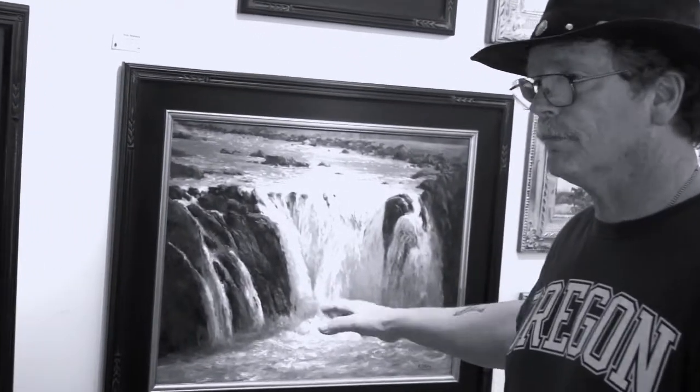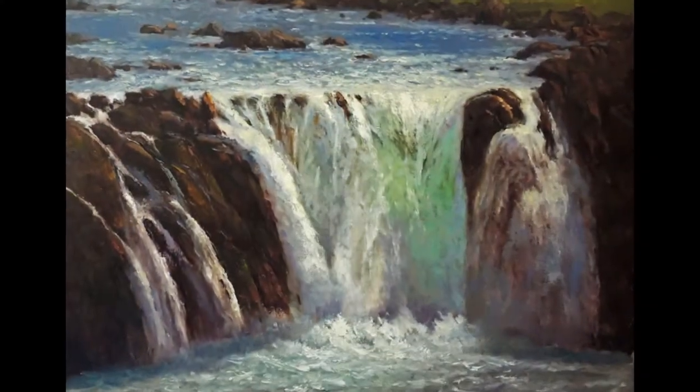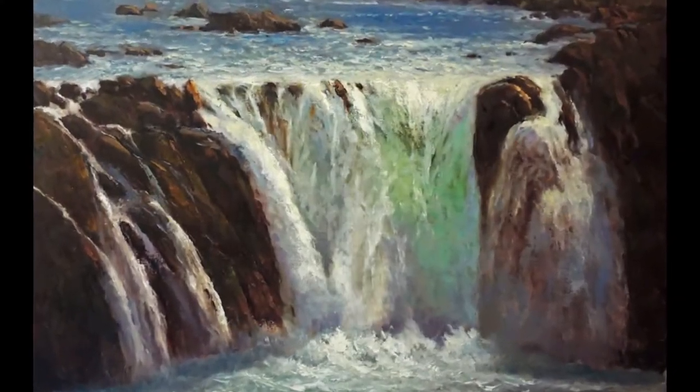This is Steelhead Falls, which could be anywhere, but it's a waterfall from Central Oregon — that's where I'm from. What I really liked about the waterfall and what I tried to capture in the painting was that translucency it has when it comes down. It gives this green look to it — I think it's the moss underneath that you kind of see.